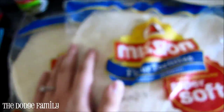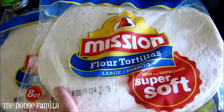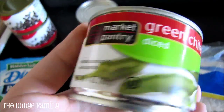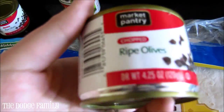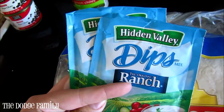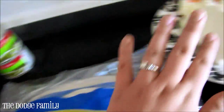I'm doubling the recipe, so I have two packages of tortillas — you can obviously cut this in half if you're not making such a large batch. Two packages of large eight-count tortillas, two things of cream cheese (16 ounces total), two four-ounce cans of diced green chilies, two four-ounce cans of chopped olives, and two packets of dry ranch dressing dip.